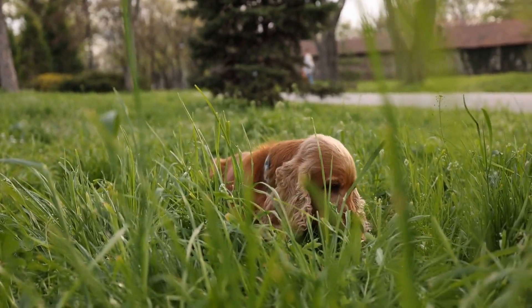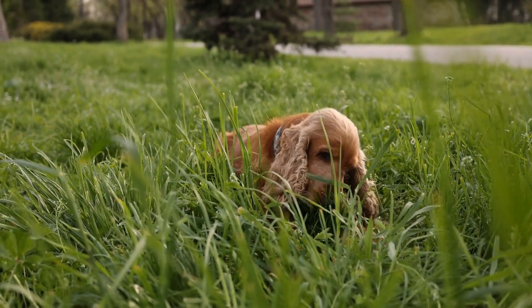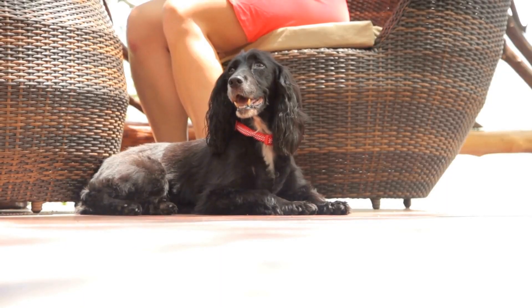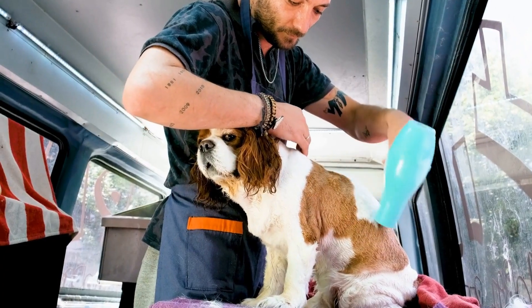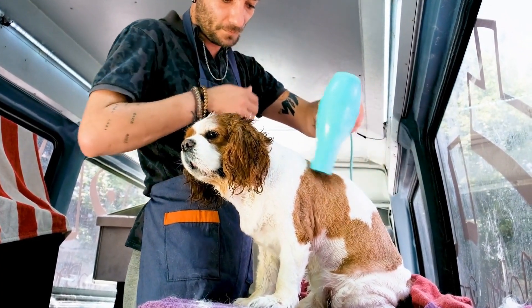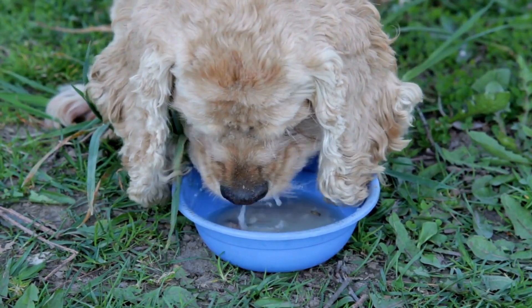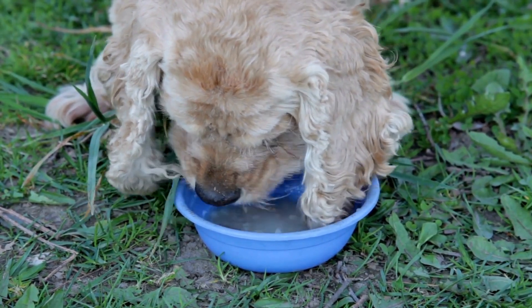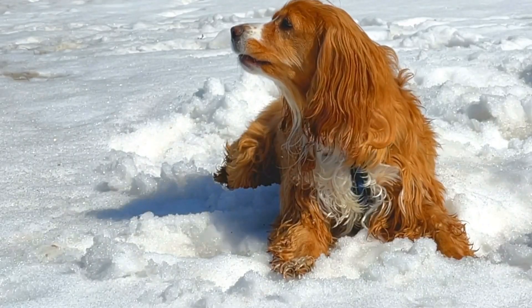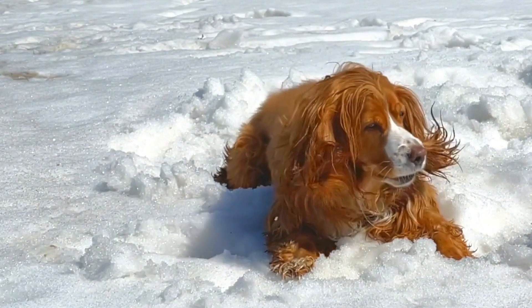Consistency is key in crate training your English Springer Spaniel. Never use the crate as a form of punishment; instead, make it a positive and inviting space for your dog. Praise and reward good behavior inside the crate, such as staying calm or settling down. Use verbal cues like 'crate' or 'bedtime' to accompany their entry, helping them associate the crate with relaxation and rest.